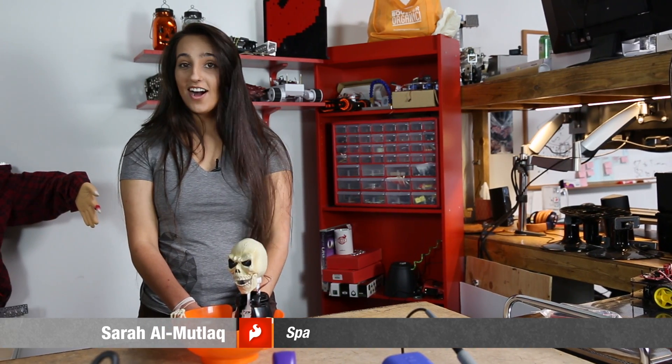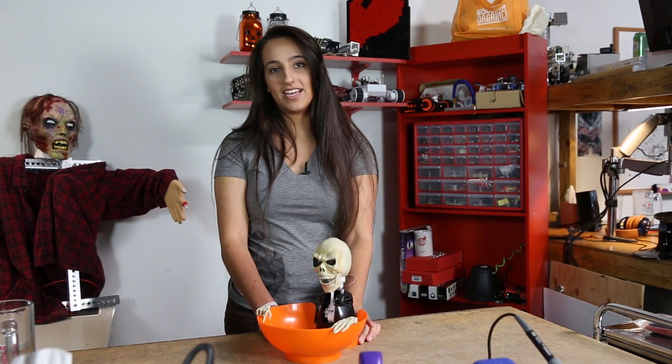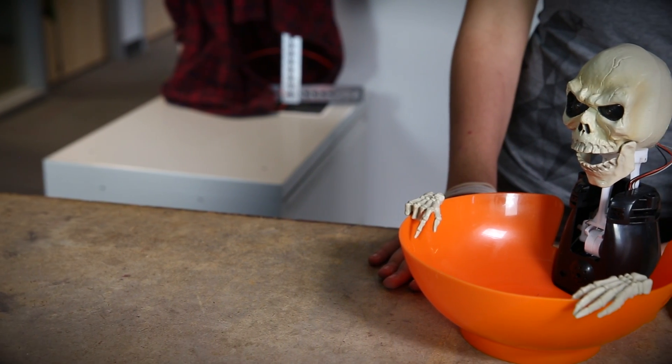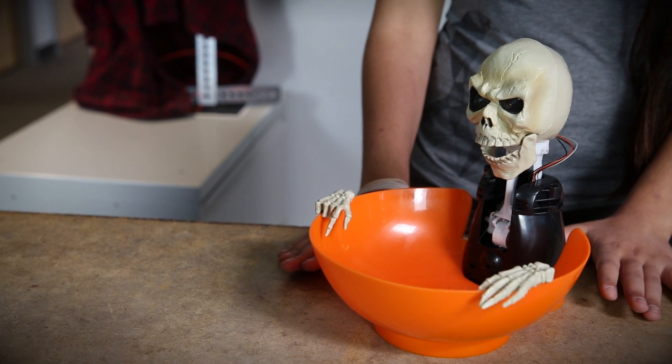Hey guys, Zara here. Halloween is on its way and we thought it would be a good idea to tear down a simple candy bowl. This is a basic candy bowl that you can get at any supermarket. We picked one up local here around Halloween time.